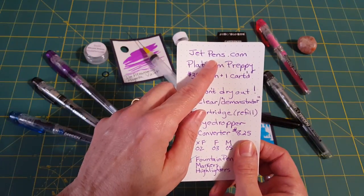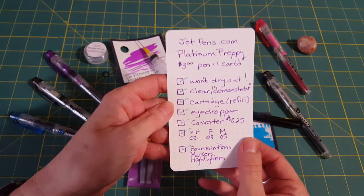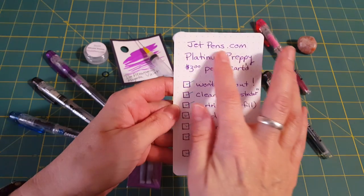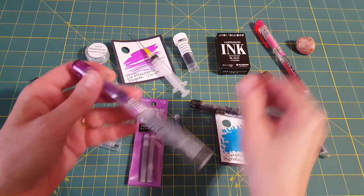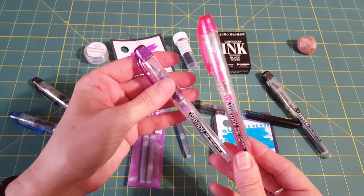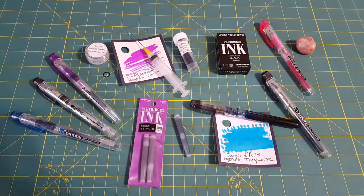This pen comes in fountain pen form but also as a marker and highlighter, so check out Jet Pens to see them all. I'm a little concerned for my friend because I think her daughters are really going to like the pen. I want you to know where to send them because I have a feeling there could be problems — especially since they're available in pink, purple, red, and all these colors.